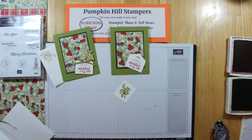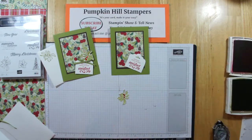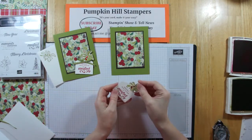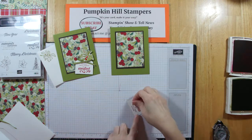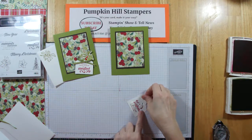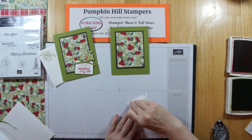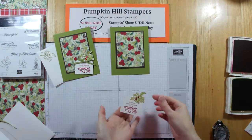You have to take your paper snips and trim it out — I've done that ahead of time to save some time on the video. So now I'm going to feed my little stem through my tag piece there, flip it over, take a dimensional and tack that down. I'm going to put another one down here on the corner and one more up here. Peel all these off — easy enough. So now I've got my tag and my embellishment.